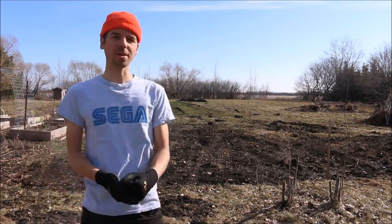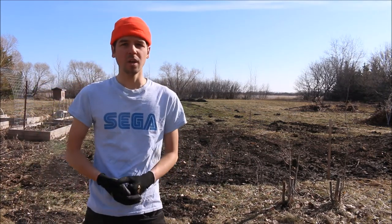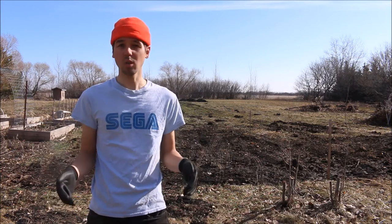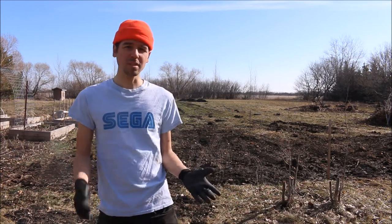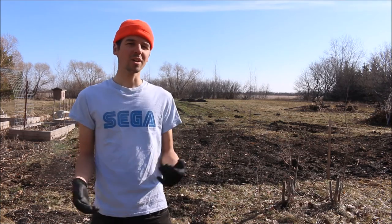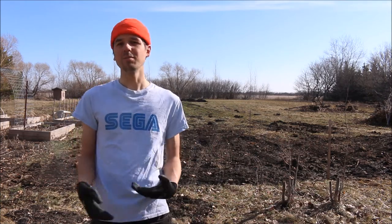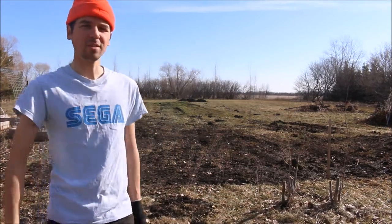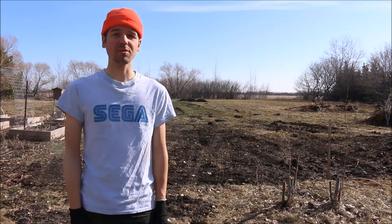Alright, so we got our stakes in the ground where our gravel foundation is gonna go. The foundation is gonna be about 12 feet wide by 14 feet long. We're gonna start with a couple trips to the landscaping supplier — probably at least a yard, maybe a yard and a half, just because it's a pretty big area. We're gonna use three-quarter down gravel.